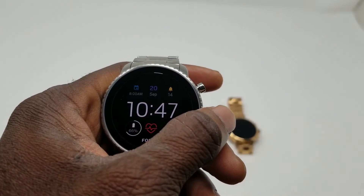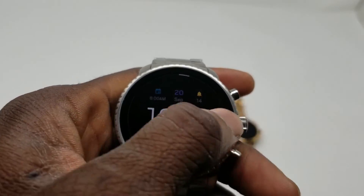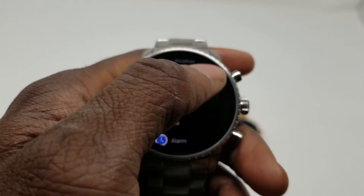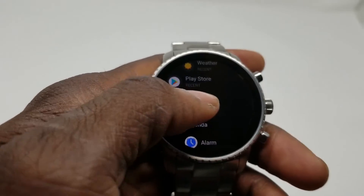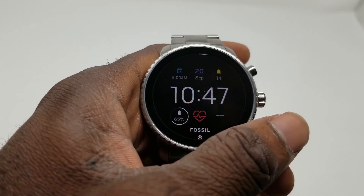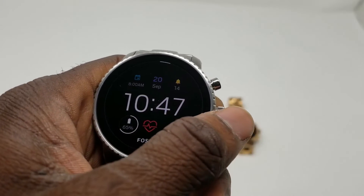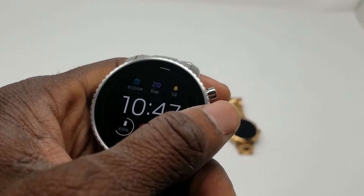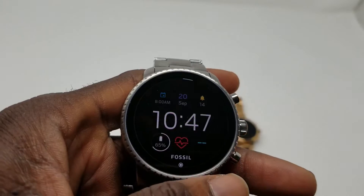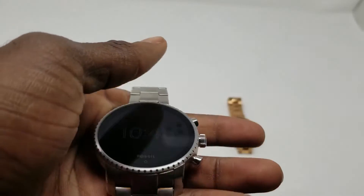There's a custom social dial feature — basically what I was showing you with the Fossil Cue app where you can input your social media and get pictures through Facebook, and that's included here as well. They also claim this watch is swim-proof — I believe it's IP67 or IP68. They claim on the website you can swim with it, but honestly I wouldn't recommend it unless you have insurance.